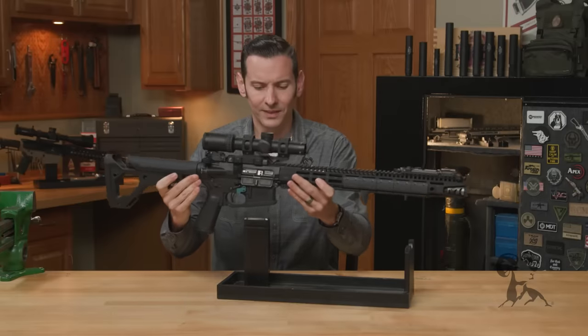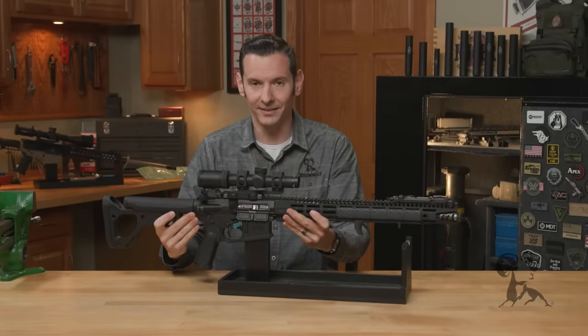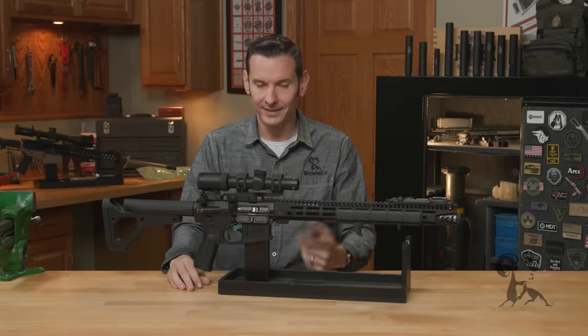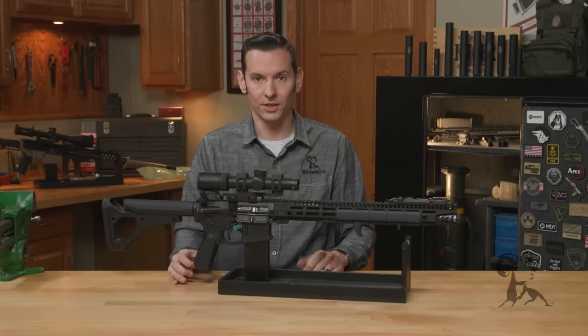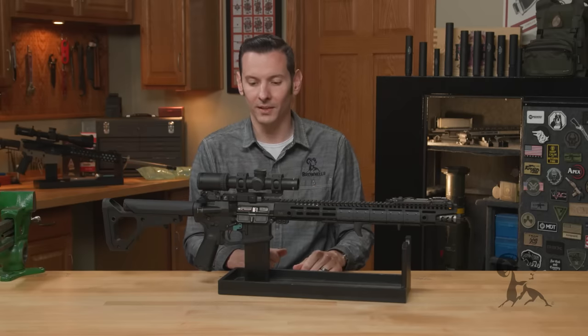Some people will argue that SPORTS is a bit outdated, and I'll agree with you. Tap and rack is the way to go — where you just tap the magazine, rack the charging handle, and keep going from there.